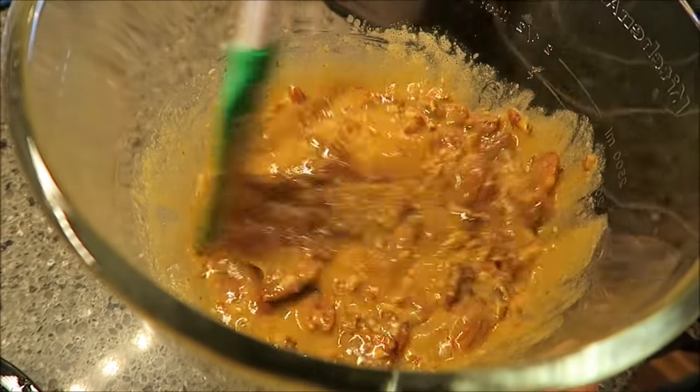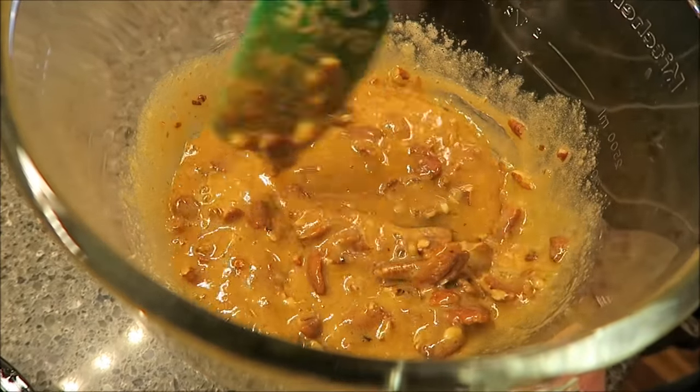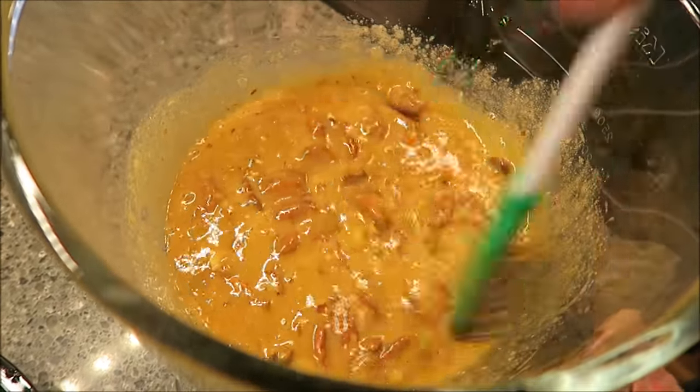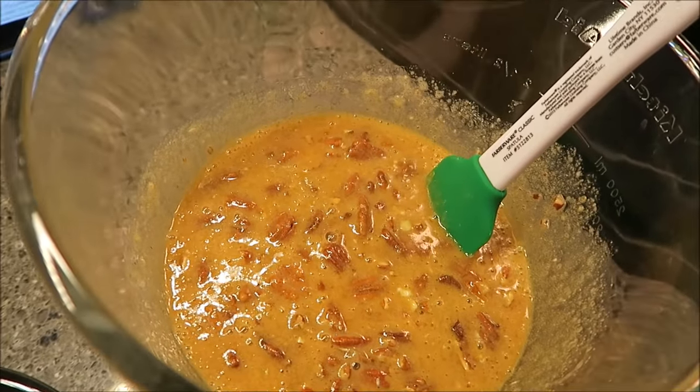I do have to say it smells really, really good. This looks a lot like a pecan pie base — this is what a pecan pie base kind of looks like. This is going to sit until our tart crust is ready.